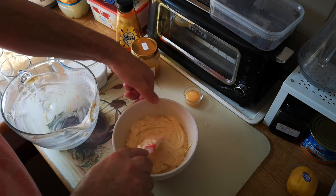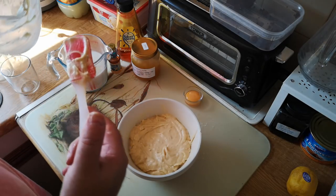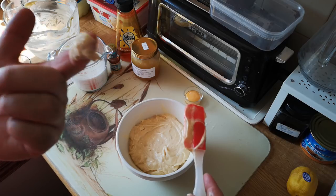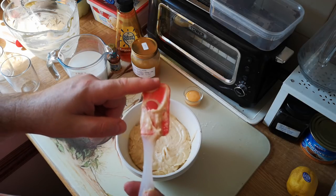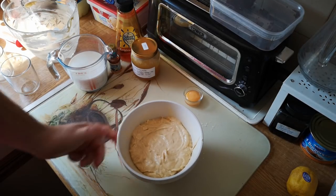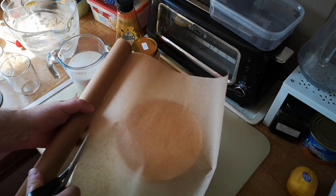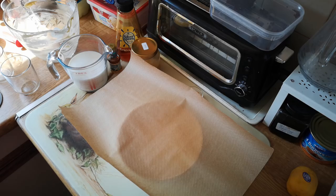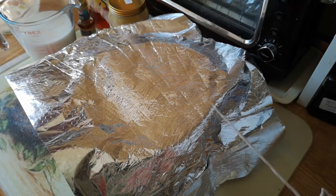You don't need to worry too much about leveling this — it will level itself as it cooks. Let's just have a taste of that batter. That tastes good — feel free to jump straight to the comments and tell me I'm eating raw egg. Now we need to put that in a steamer, so we're going to place a piece of baking parchment over that — greaseproof paper, wax paper, whatever you've got — and then a piece of foil as well.